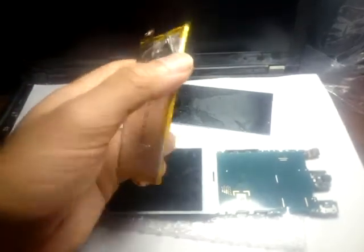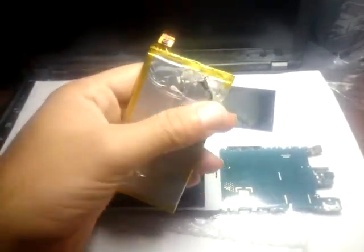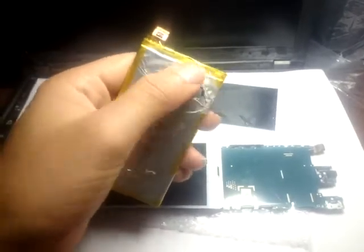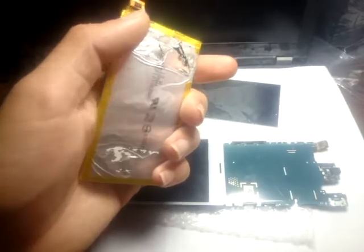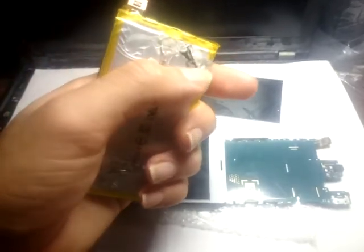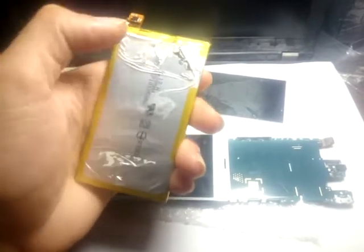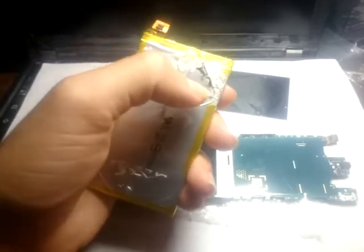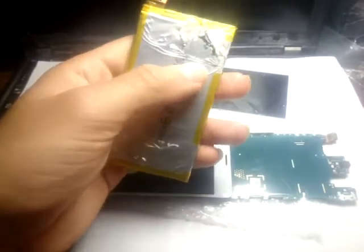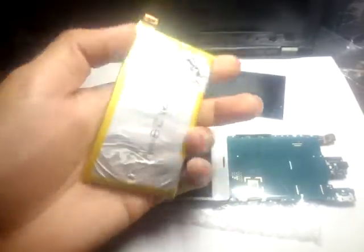This battery was damaged from the corner where the technician or repairman was trying to feed the flex cable of the LCD. It's the corner where we feed the flex cable of the LCD, so it's better to use something smooth — not a knife, not metal — just your nails. Using your fingers is better.